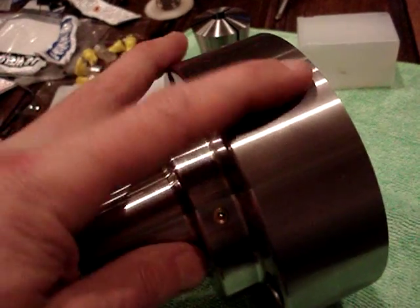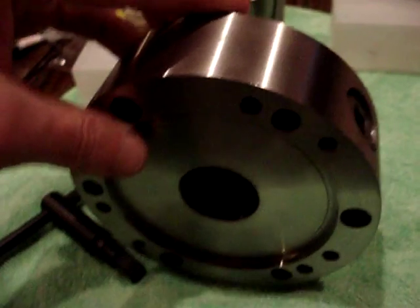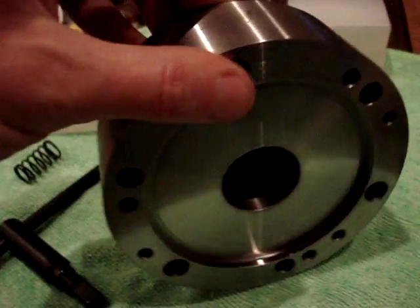So it's pretty nicely made. I mean, it's got a touch of the kind of made-in-China feel, but not too much. I think if I clean it up a little bit and make the backing plate for the Dalton, I think it's gonna be okay.